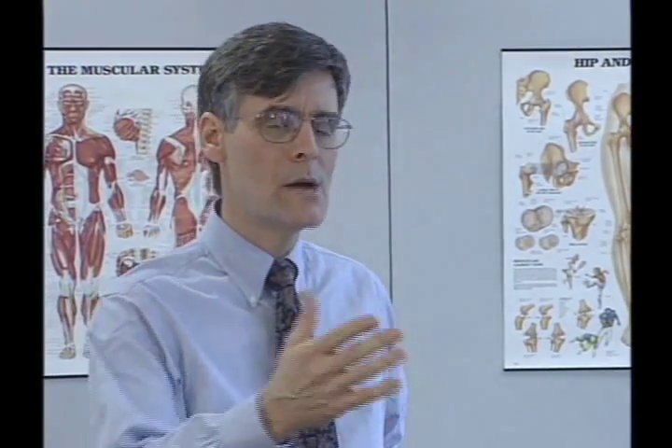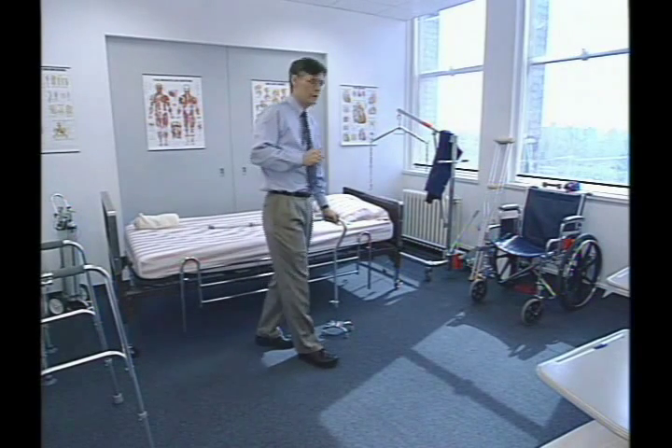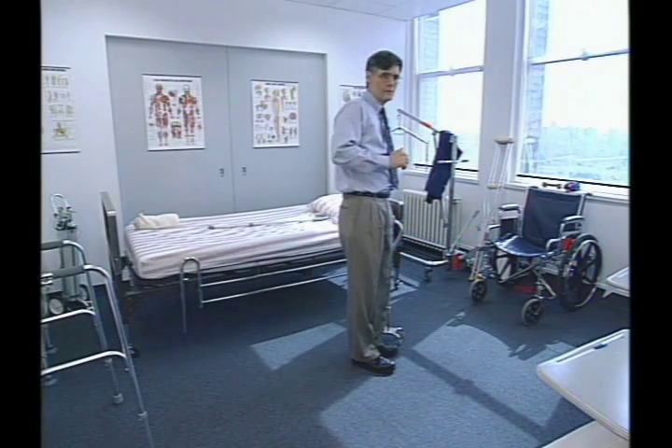The technique for using the quad cane is identical to using the walker — it's a stop-and-go technique. So we place the cane, the foot, the other foot. The cane, the foot, the other foot.